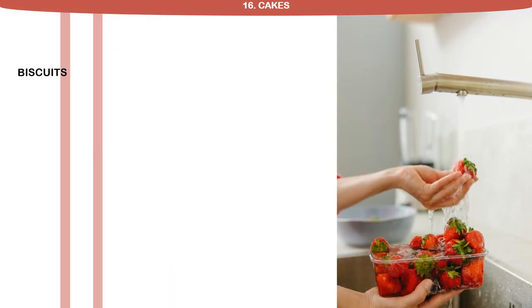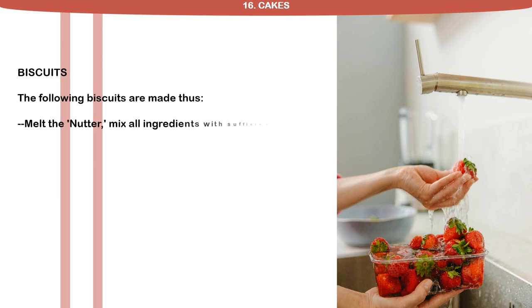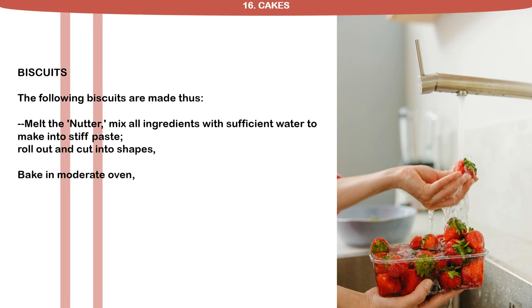Biscuits. The following biscuits are made thus: melt the nutter, mix all ingredients with sufficient water to make into stiff paste, roll out and cut into shapes, bake in moderate oven. These biscuits, when cooked, average 20 grains protein per ounce.